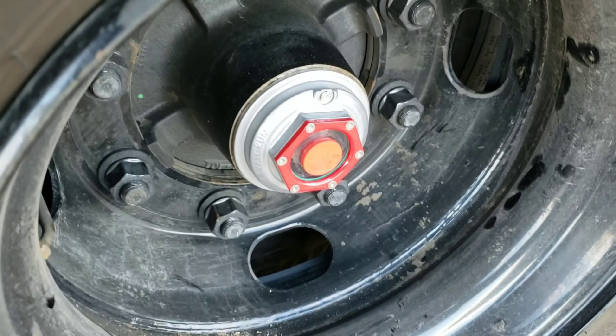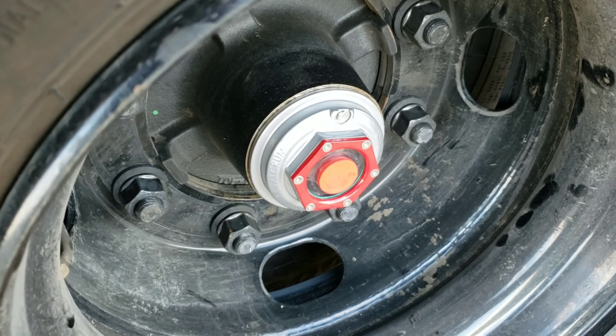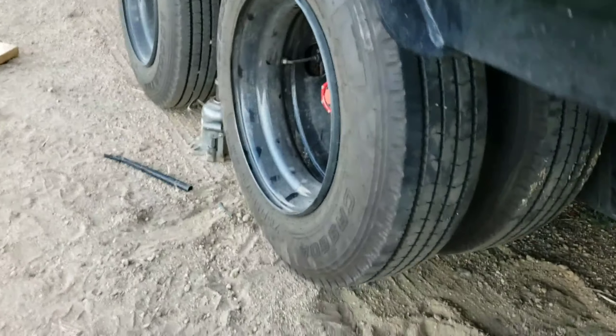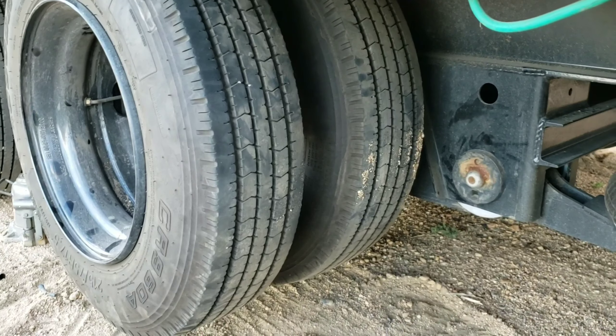They do make these for the 7K, 8K, 10K, 12K, and 15K axles. These are the 15K, and they went on great — went on hand tight and then I torqued them to 35. Once it clicked I gave it just a little snug more, and it worked out. We'll drop this axle for the end of this video.